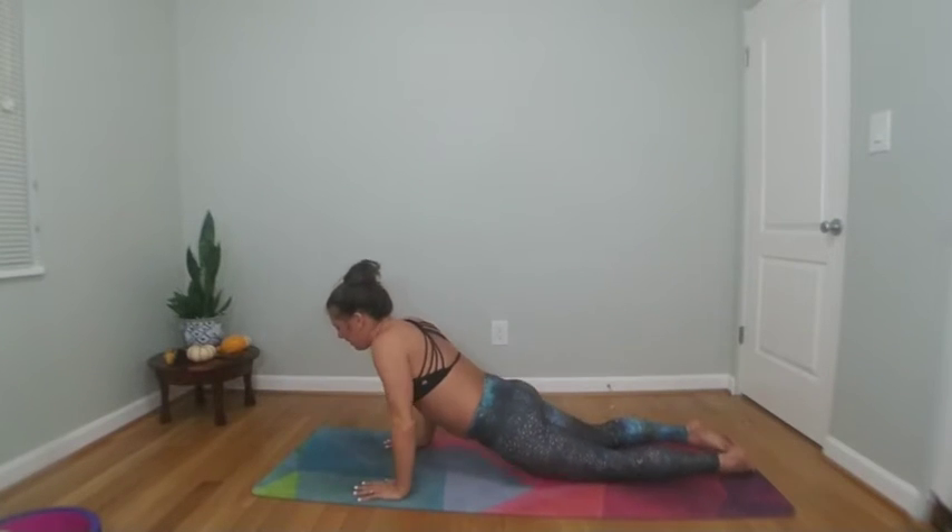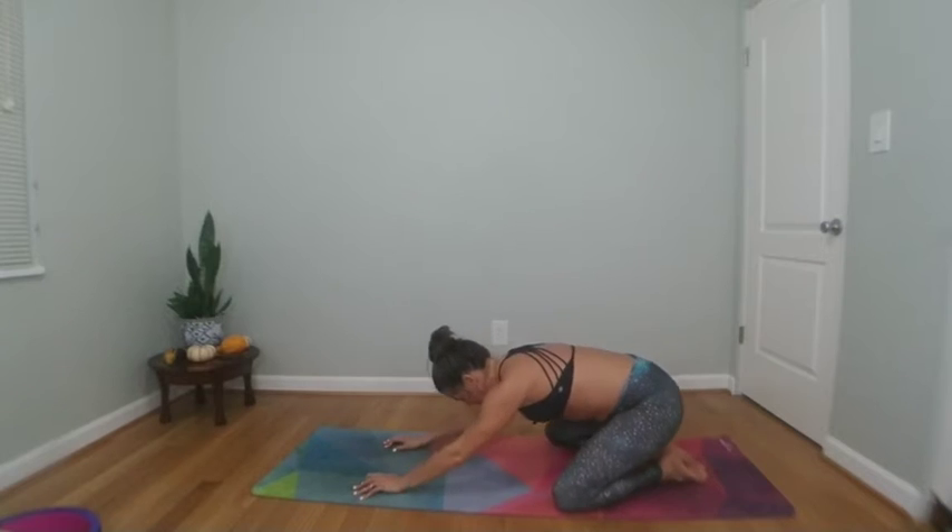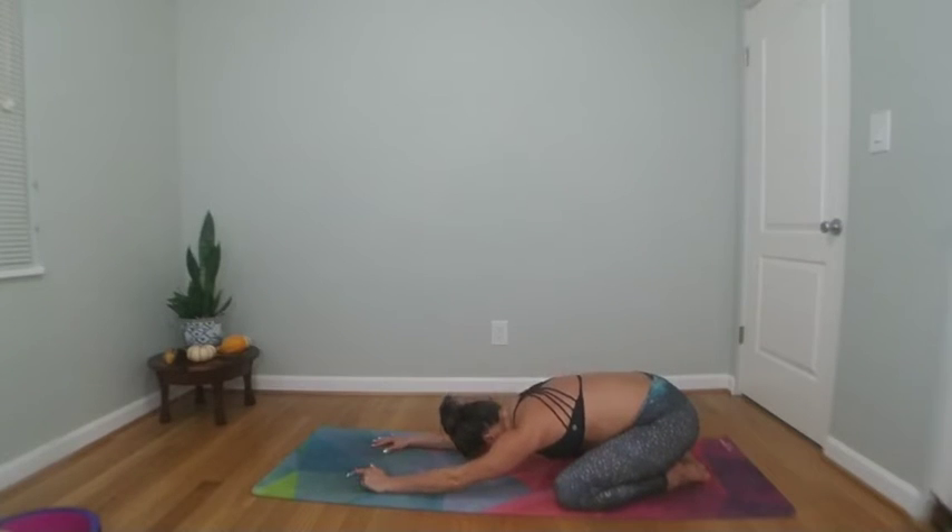Child's pose — send your arms long, knees out wide. Big breath in, big breath out.